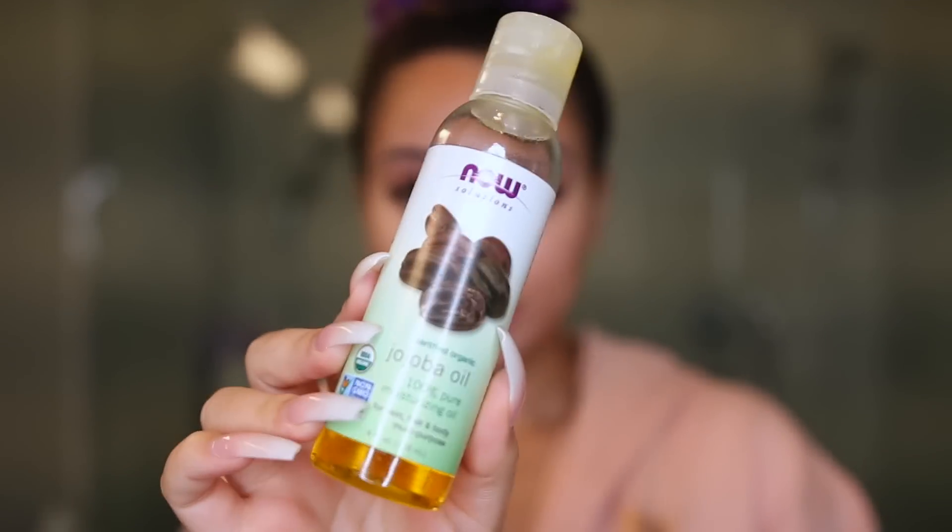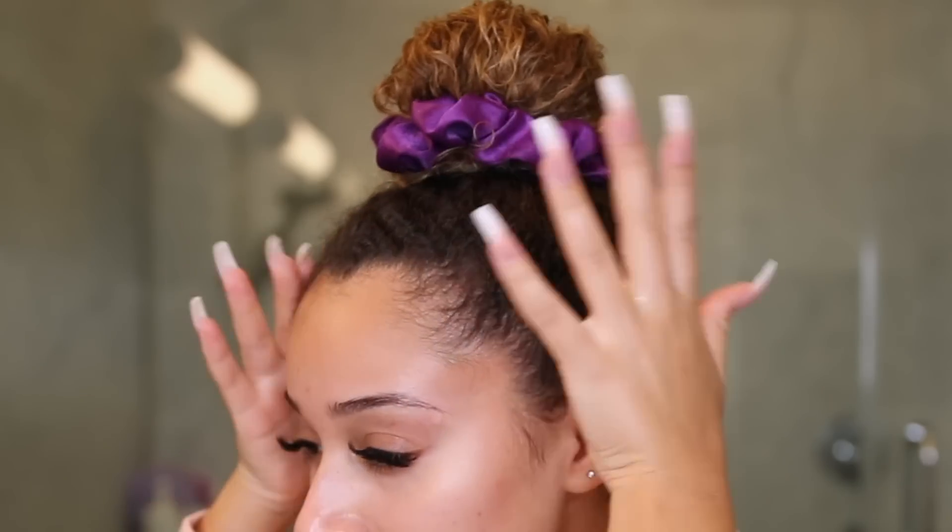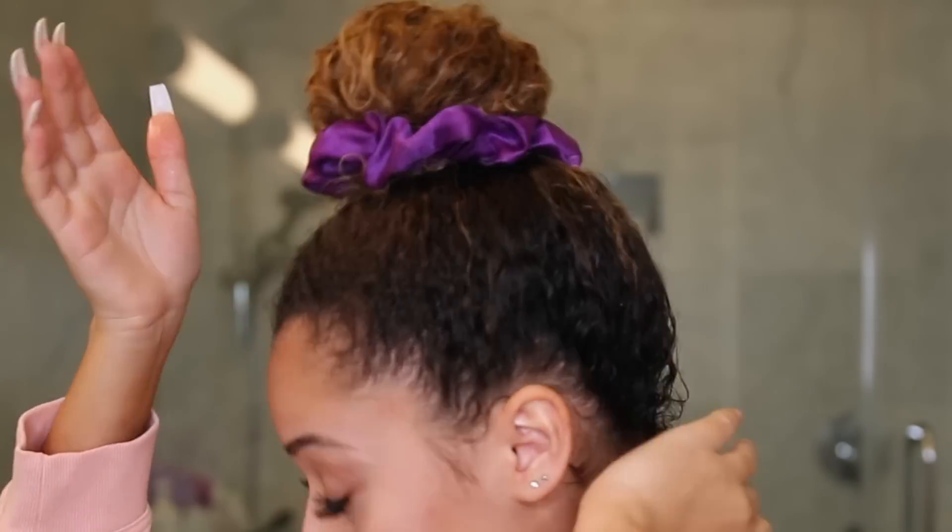For my edges, I'm using a little bit of jojoba oil — applying it on my edges and also a little bit on the back of my head. And this is the final look! I feel so much cleaner, so much better, and I encourage you guys to do the same — have a little spa night and pamper yourself. If you liked this video, please give me a thumbs up and subscribe to my channel if you haven't already. Bye!